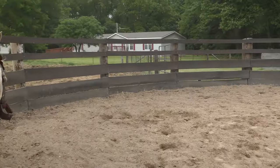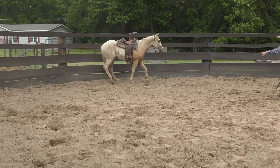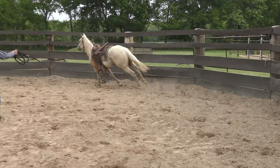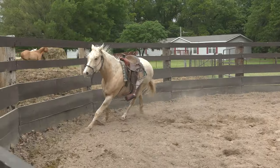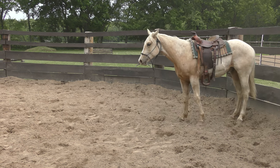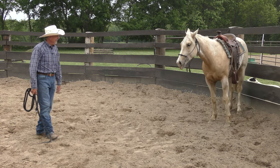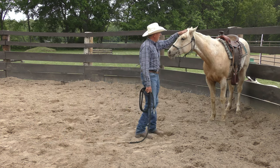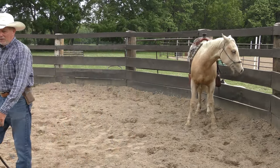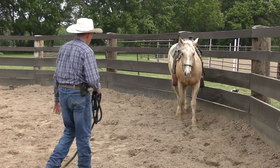That time he didn't hump up when he loped off — a little, but not as much. Yeah, that time he didn't hump up at all. Good boy. All right, so I'm just going to leave him in here for a little while with that saddle on. That's the reason I use an old saddle — if he tries to roll with it, it won't hurt it. And then we'll take it off in an hour or two.